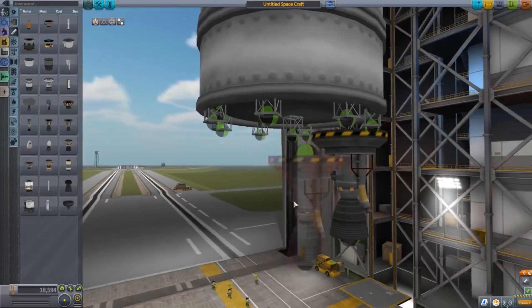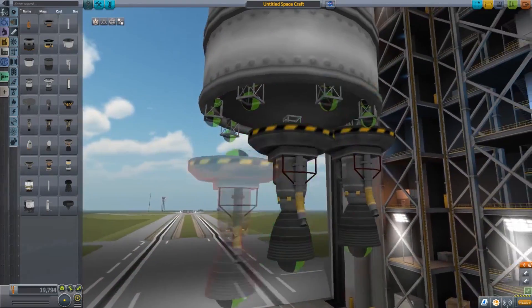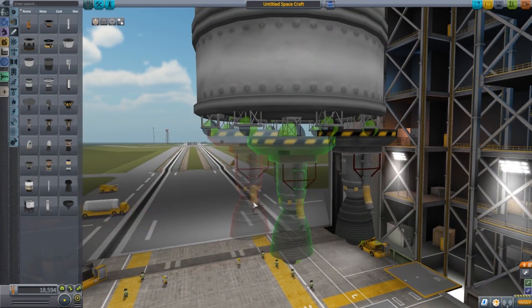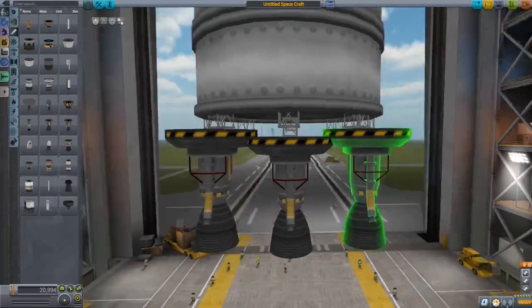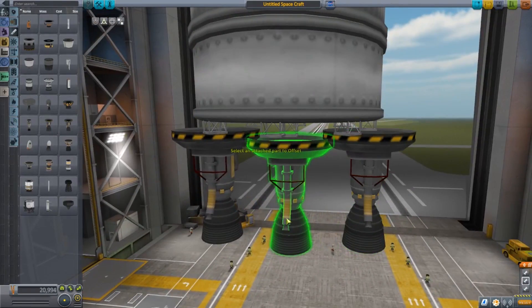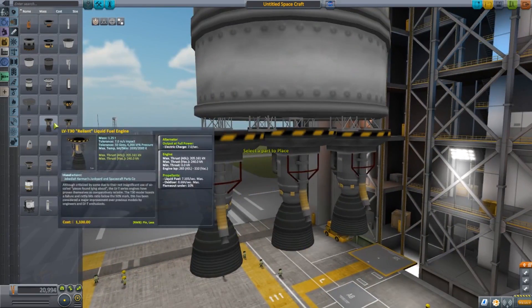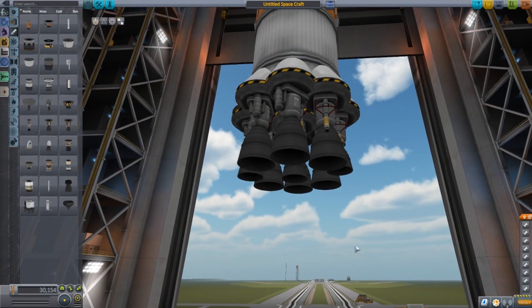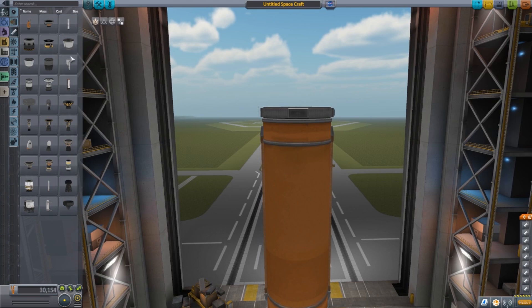For a craft like this I like to use three gimbal engines — the three LVT-45 Swivel engines. Those are going to give us some measure of control, which when we're landing is important. It's nice to have that extra gimbal because we may not be coming down perfectly straight. We go ahead and place these three Swivel engines. We also have the Reliant engine. Our engines are all squared away — that looks nice.